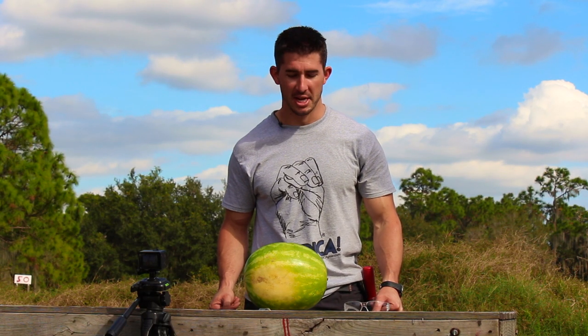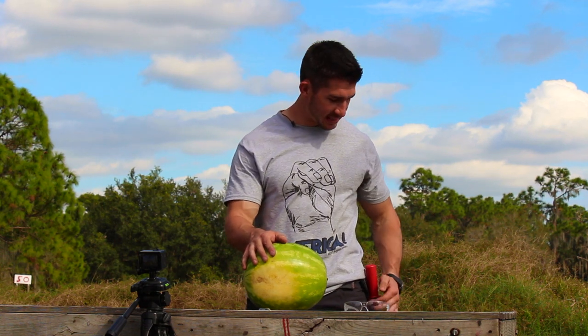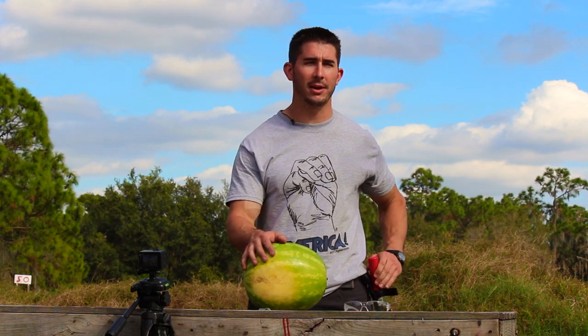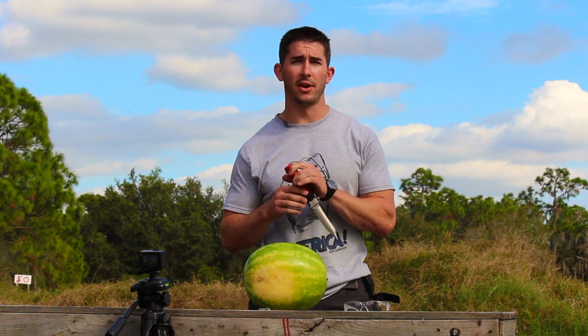Hey guys, this is Andrew with GY6vids. Got another cool test for you today — you don't get to see this very often. This is a tactical knife, but it's not like what you're thinking. Some of you gamers out there are like, 'Oh my god, he's got a ballistics knife.' Not a ballistics knife. This thing's called the Wasp.